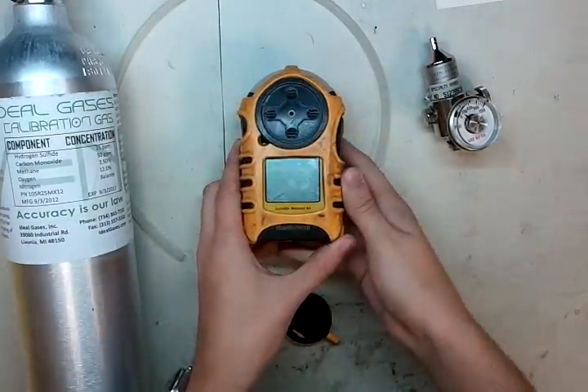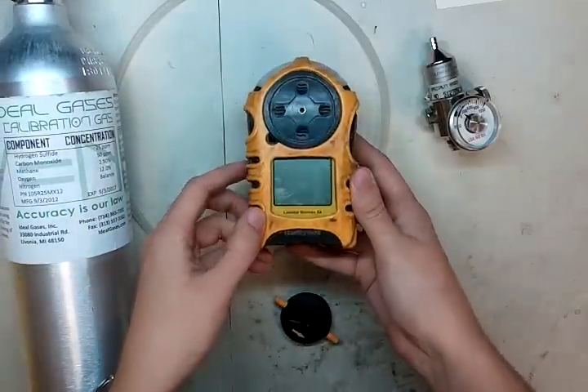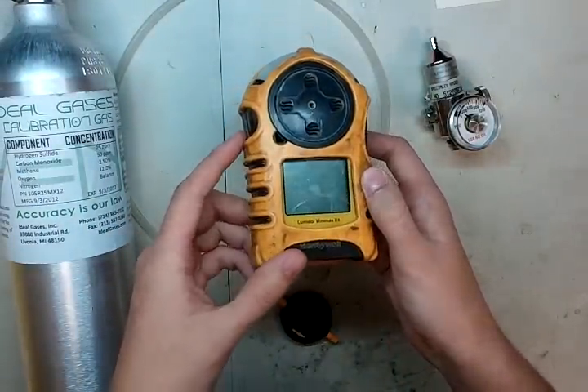Hi and welcome to the Ideal Calibrations How to Calibrate Your Gas Monitor series. Today we're going to be looking at the Honeywell Luminox Minimax X4. It's kind of an older monitor, but I figured we'd make a video for you guys out there that still have one.